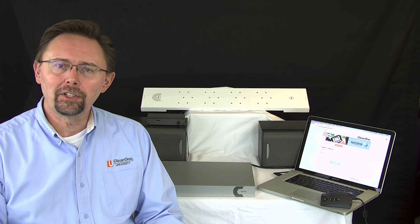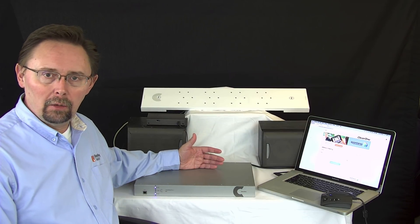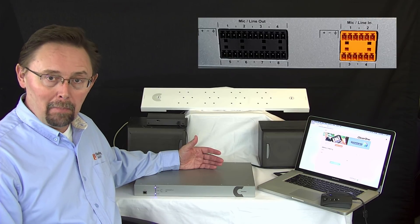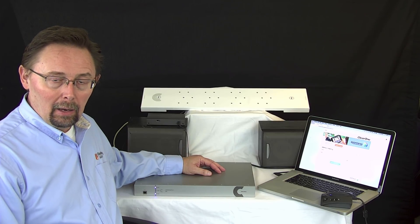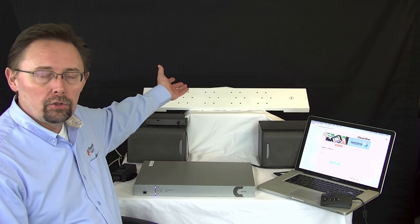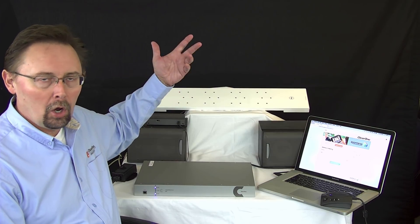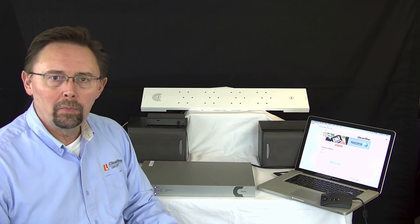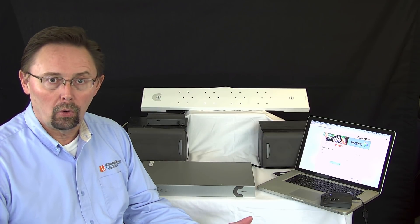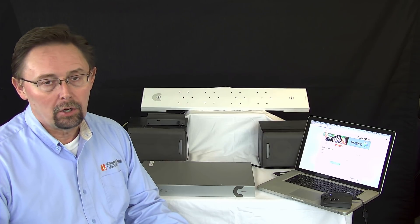Here are some of the products I'll be using today with Ben's call. I have a 48T, which is our Converge Pro 2 unit that has four mic line inputs and eight mic line outputs. We're not going to be using any mics with it right now. We're actually going to be using the beamforming mic, which I'll have in the back. Especially for a small to medium-sized room, you can get that device up on the wall, the table, or the ceiling and utilize it as your microphone.